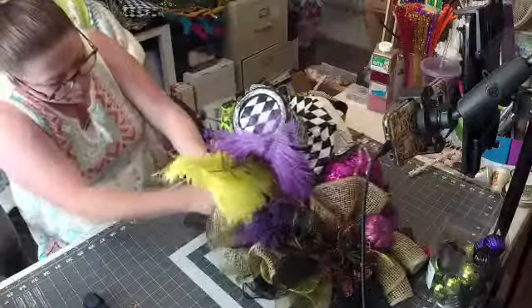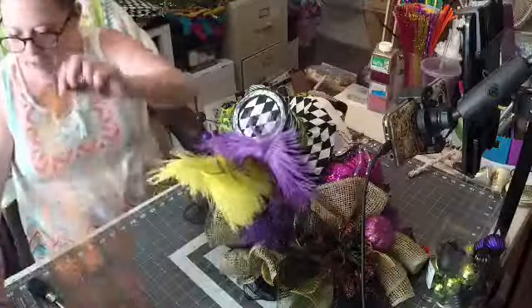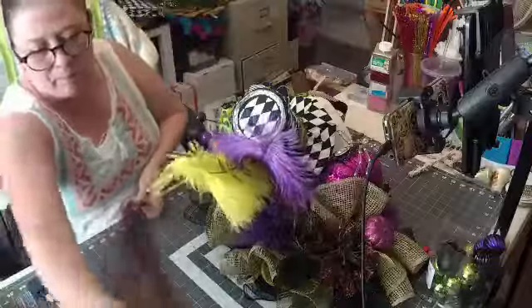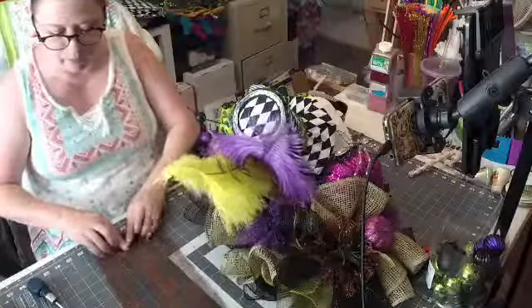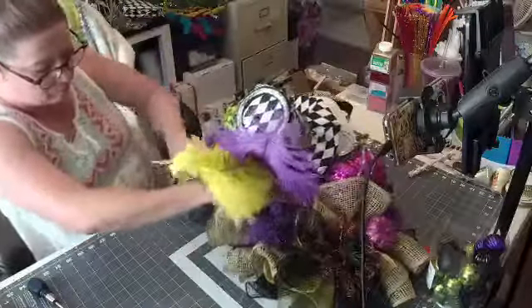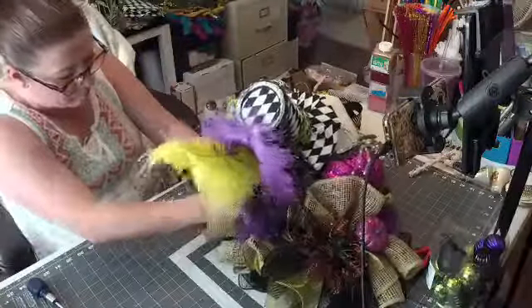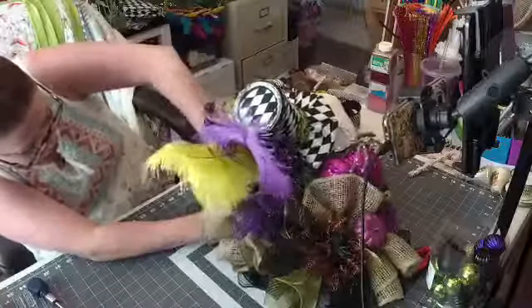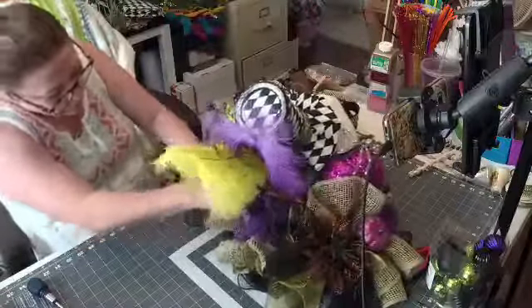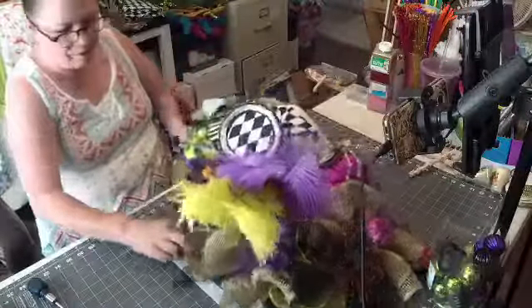I did black less — or purple less. I was doing black. I got this spider web tulle from the Dollar Tree. I'm just going to stick that in there.